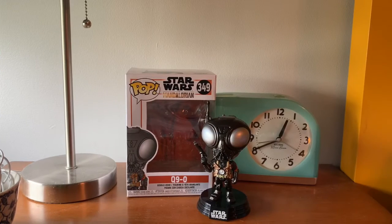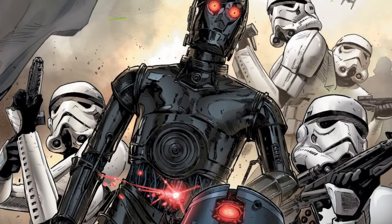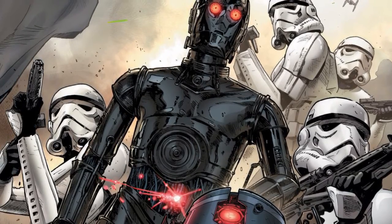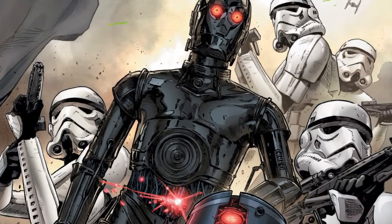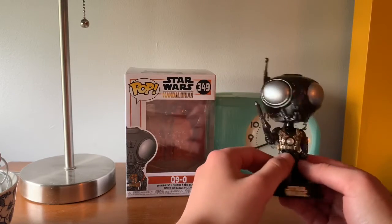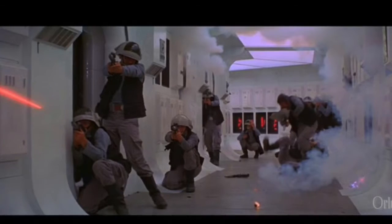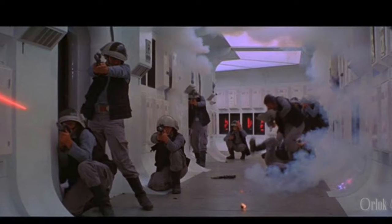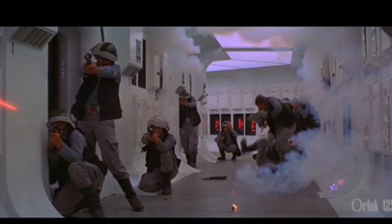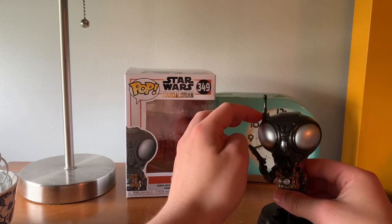Here is Q-9-0 out of the box. He reminds me a lot of Triple Zero, which is basically a C-3PO-style droid but black and a bounty hunter droid. He has a lot of pouches, probably for all the ammo on him. And it looks like he's got a similar gun to what the Rebels use in Episode 4, A New Hope. That's pretty cool, and there's a little antenna too.